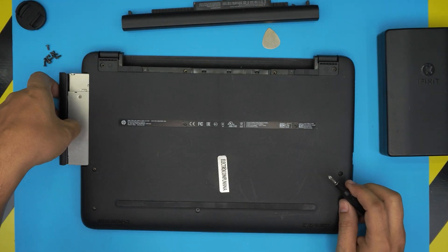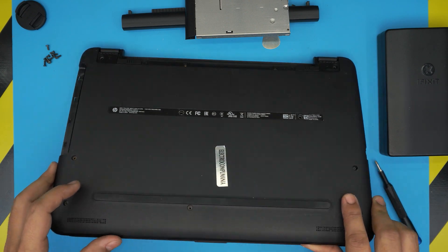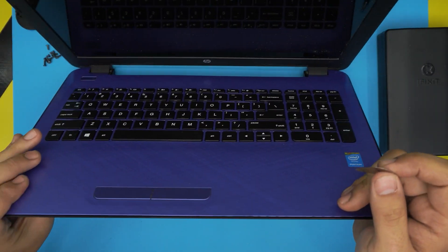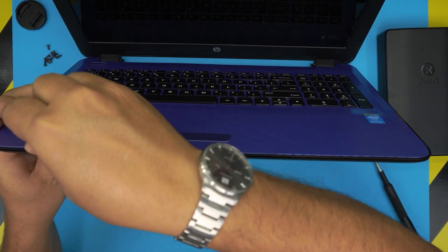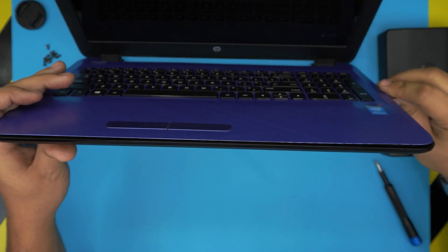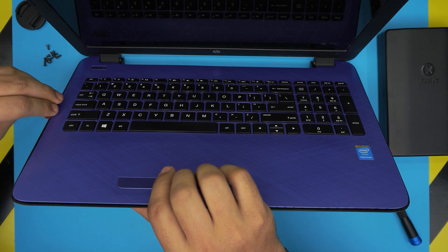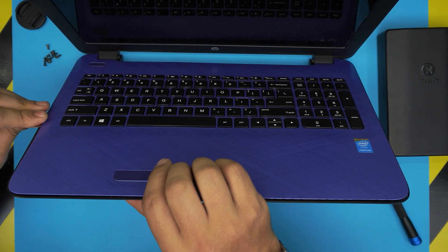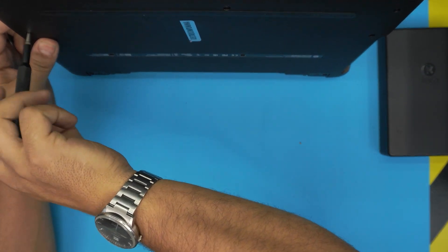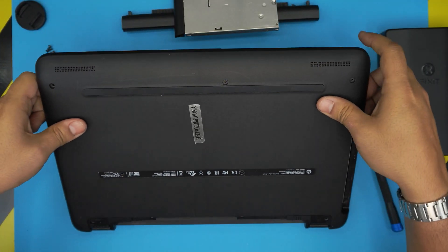Remove all the screws from the bottom cover, then slide out the DVD drive. Don't forget the two screws under the battery. Open the screen a little bit, grab your opening tool, stick it between the top and bottom cover about one or two millimeters, twist it, and work your way around — front side, back corner, left and right. Double-check all screws are removed before proceeding.